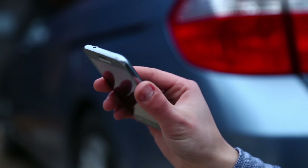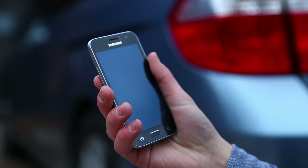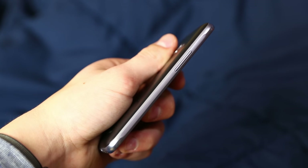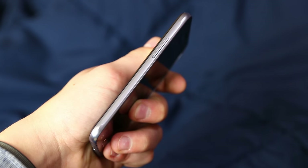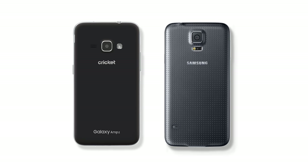Starting off with design — it's an all-plastic build, but in the hands it feels like a durable, high-quality phone. The edges of the phone are made of plastic but have a metallic finish to them, which really makes it look like a premium phone. The Galaxy Amp 2 kind of reminds me of a full-plastic version of the Galaxy S5.